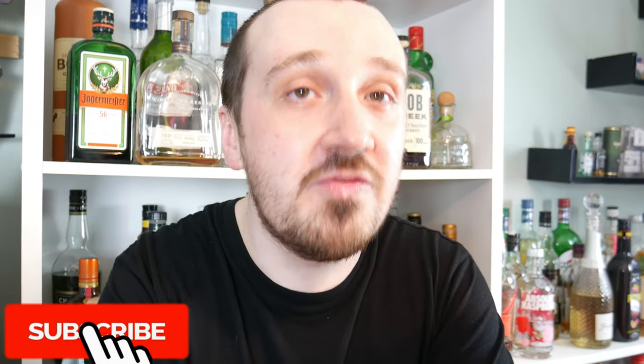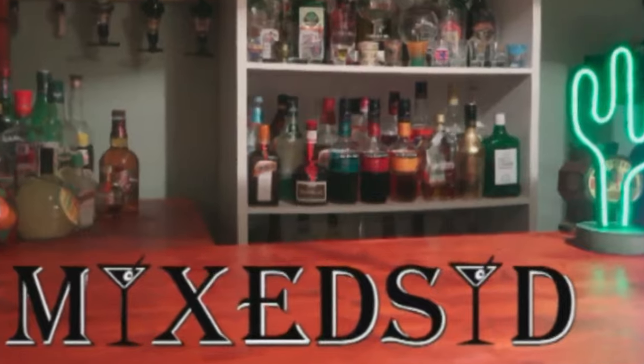I hope you enjoyed the video guys, don't forget to like and subscribe to Mixed for more cocktails like this, as I will be doing more cocktails from the Alchemist cocktail book and I can't wait to try them. But that is all for now, and I will see you guys for the next Alchemist cocktail. Cheers!